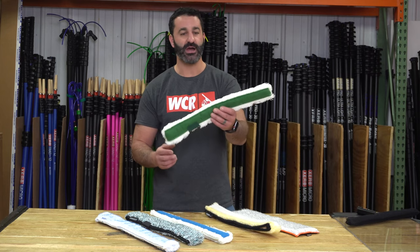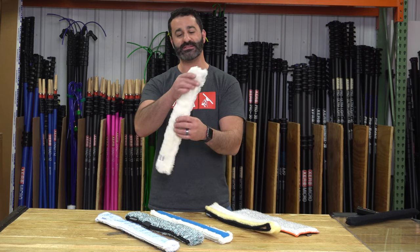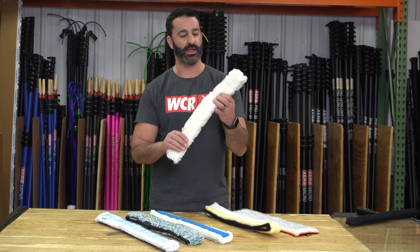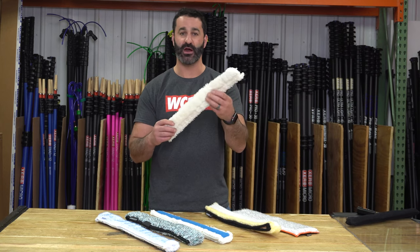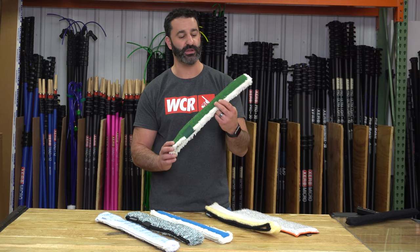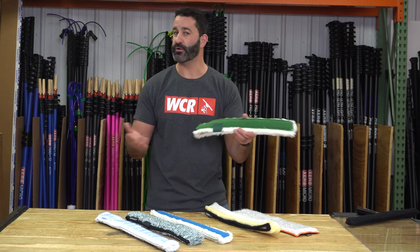Been around for a long time, the Unger pad strip washer. This is basically the Unger original strip washer — just a kind of plush microfiber sleeve on one side, and the other side is a green aggressive pad sewn in for those extra dirty, filthy windows. It's going to fit on all your T-bars.